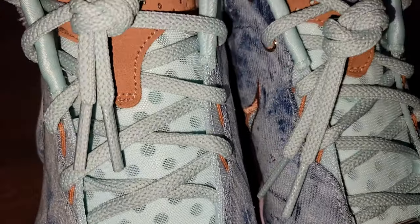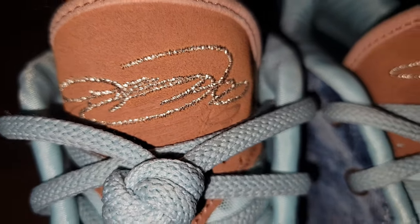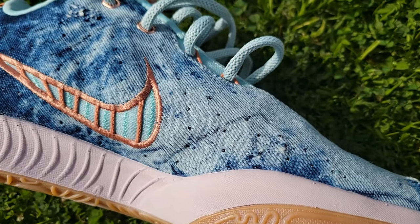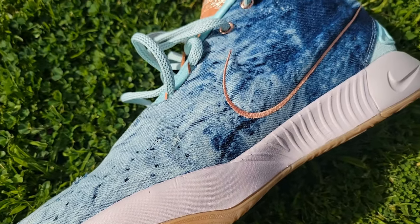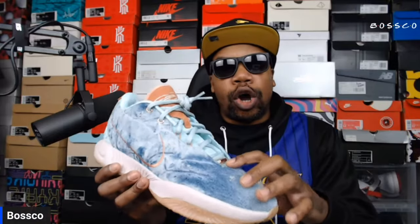Rocking these with some jeans — you guys will see that later in the video — they definitely go together. They have the distressed denim on the upper with a few perforations for breathability, though I'm not sure how much breathability will come from the side panels. The tongue, as on all LeBron 21s, has a lot of ventilation — you can see light shining through the shoe.